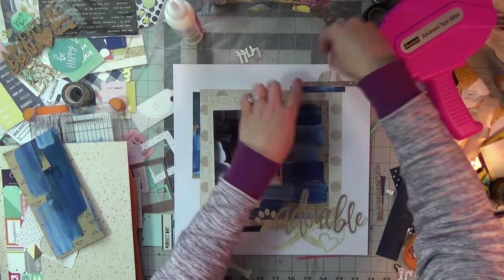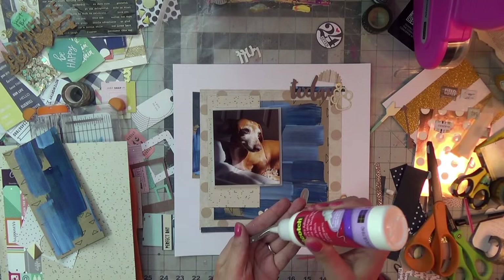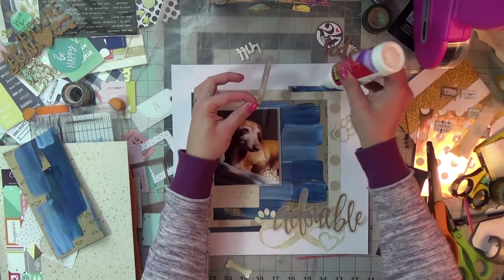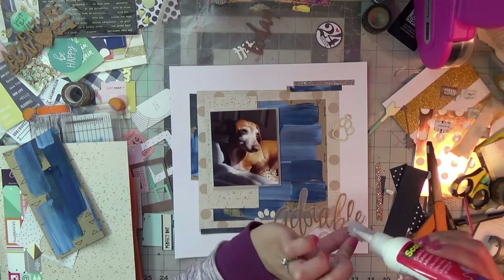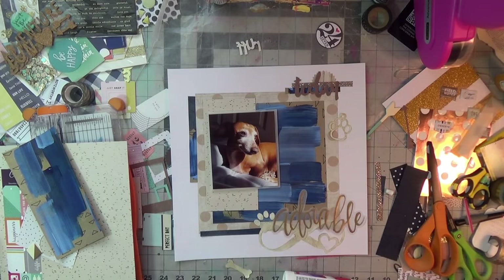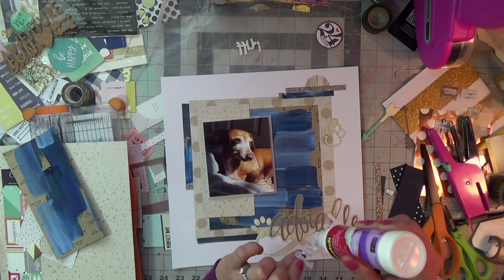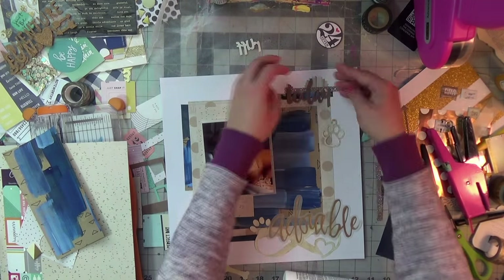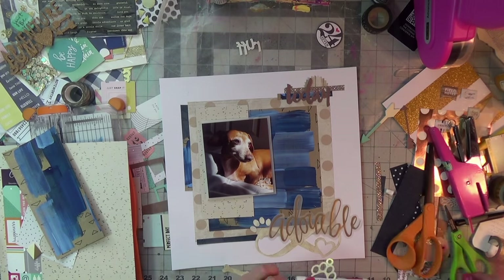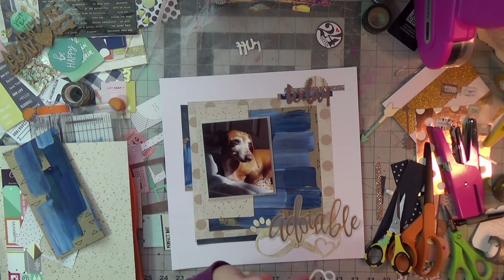I should mention this was a challenge for me regardless, because beiges and browns are not colors I work with a lot. I really wanted to challenge myself with the mood board — even though I loved it when I saw it, I rarely work with brown. But I managed to find things in my collection that worked quite well, and it turned out great.